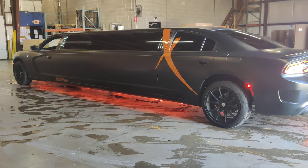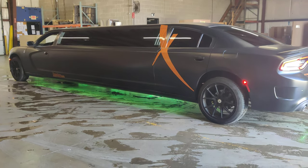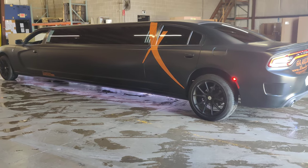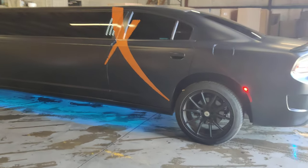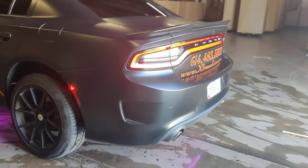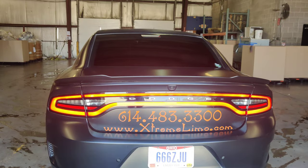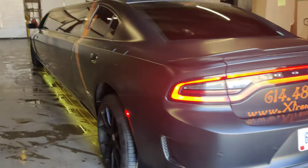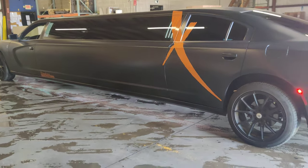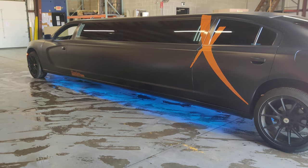Here it is — the Dodge Charger Hellcat Extreme Limo X25. A quick video on the amenities of the vehicle. You can see the legendary orange X on the vehicle for Extreme Limo. We have one in Columbus and one in Cincinnati; this one has the Columbus phone number. It's got neon lighting underneath, low profile rims, and it's flat black so you don't see any shine.